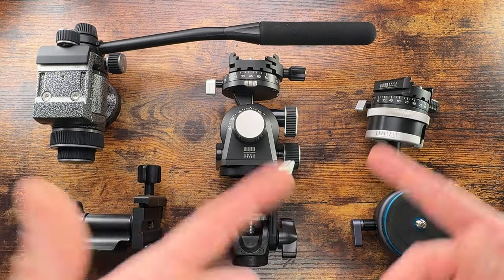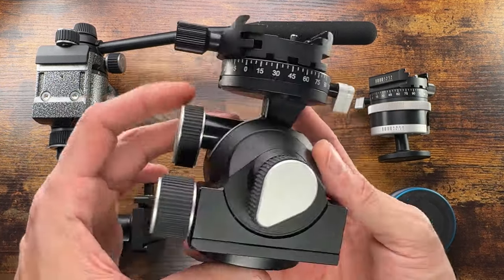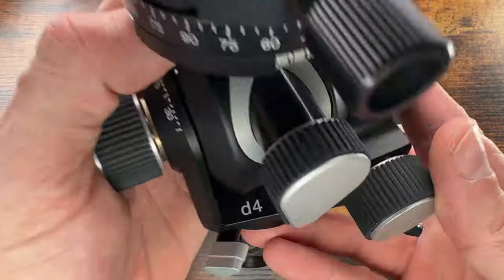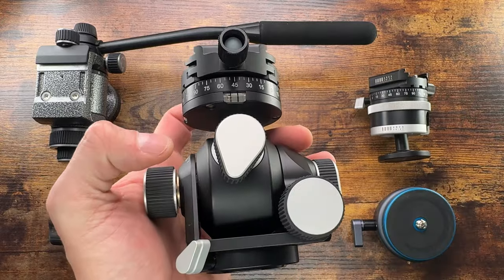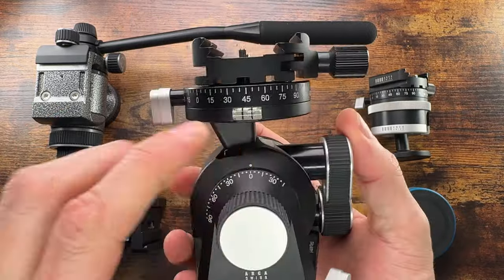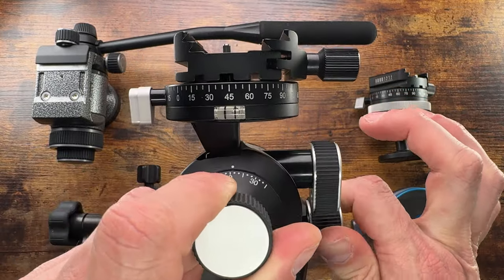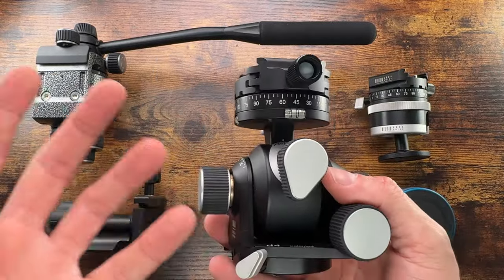Right next to that we've got a geared head, which in this case is probably my favorite head. It's very expensive — also Arca Swiss, this is the D4. It has pretty much everything I need in a head, especially when I need precision. This head is really really precise — with a full turn you're just going to move the head a little bit.